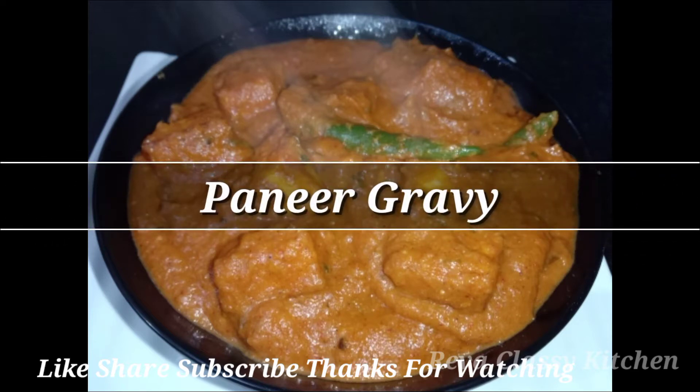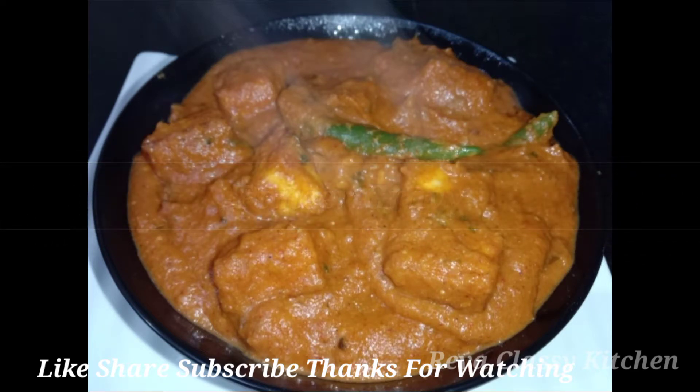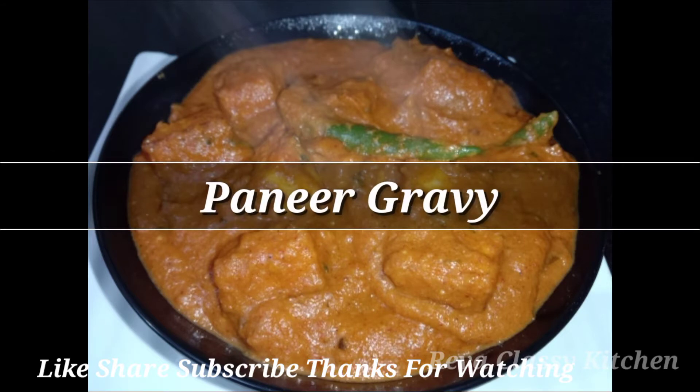Welcome to Reva Classic Kitchen. In our kitchen, we will have a paneer gravy recipe. Let's see how you're doing.